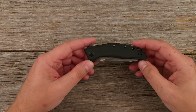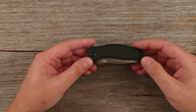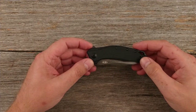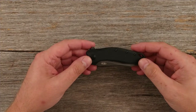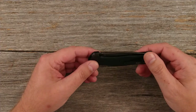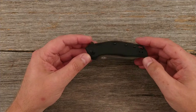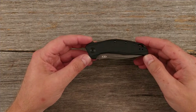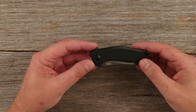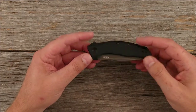I have no experience with Zero Tolerance, so I can't even tell you the proper way to say their model numbers. I noticed all their models don't have names — they usually just have numbers: zero, three, five, seven. It does look like a kind of medium-sized everyday carrier, not a larger knife but not one of the really small ones either. It is a flipper-style knife — you can see the flipper tab on the back.